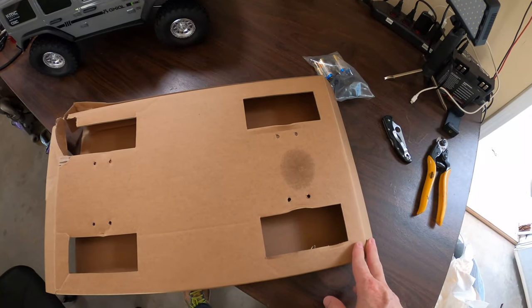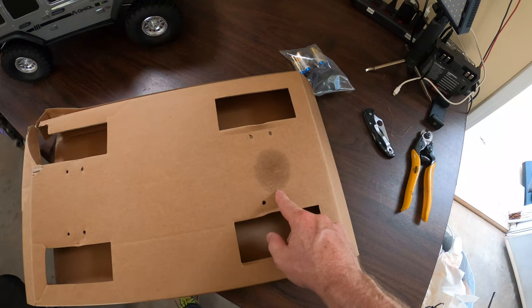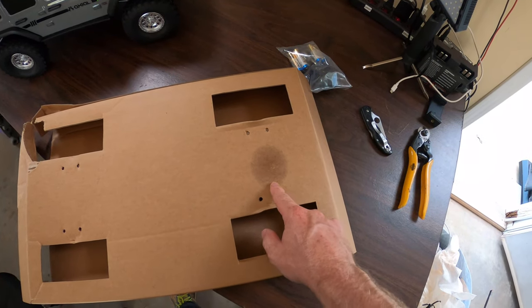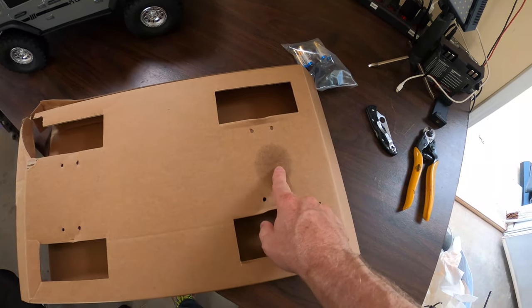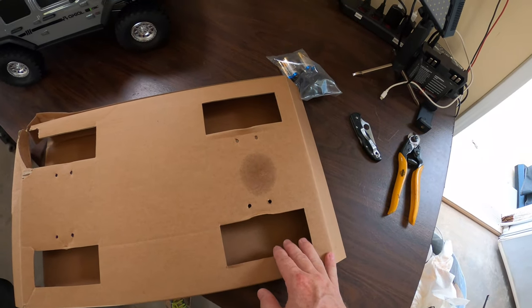I did notice one thing as I was packing this box back up — if you can see, this is where the rear end set on the truck, and you can see a little bit of fluid has leaked. So I'm definitely going to be checking that out. That's something you might want to keep an eye out for.